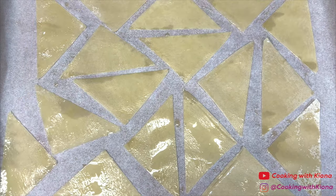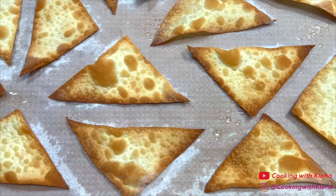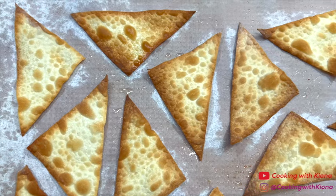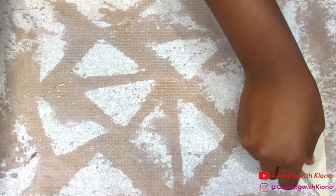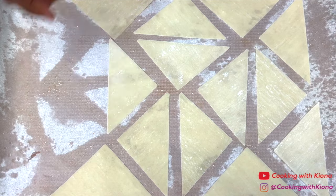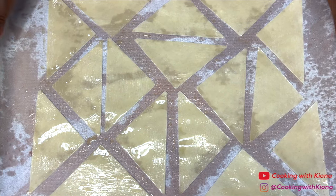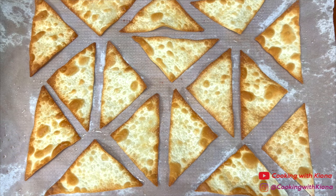Next, place the wontons in the oven or air fryer at 400 degrees for three to four minutes, or until crispy and golden brown. Your wonton chips should look like this once you finish baking them. Then repeat this process until you've cooked all of your wontons. Once you finish making your wonton chips, store them in a Ziploc bag and set them to the side.